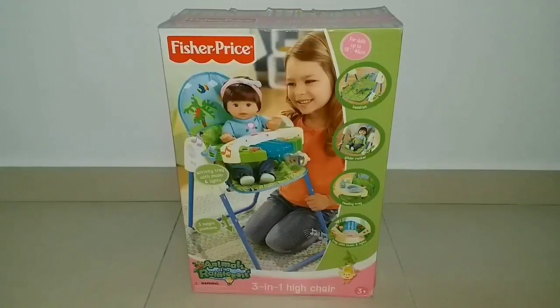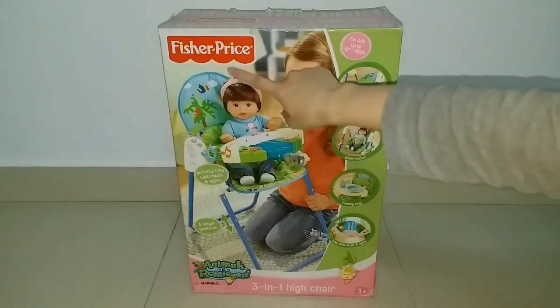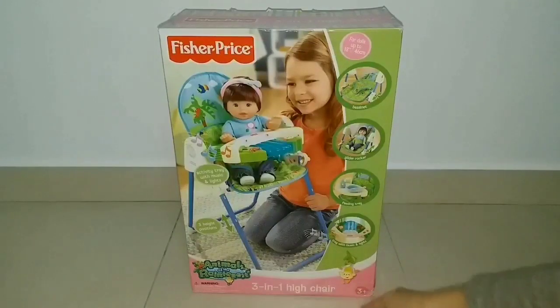Hey guys, it's Emily Heen. Welcome back to my channel. Today I'm going to open this Fisher-Price 3-in-1 high chair.